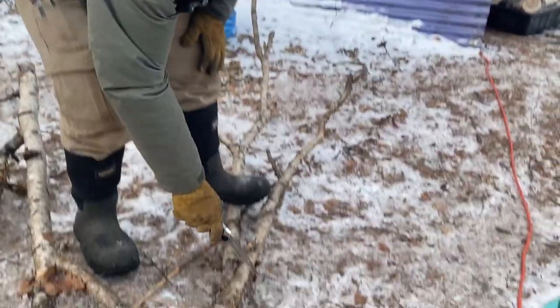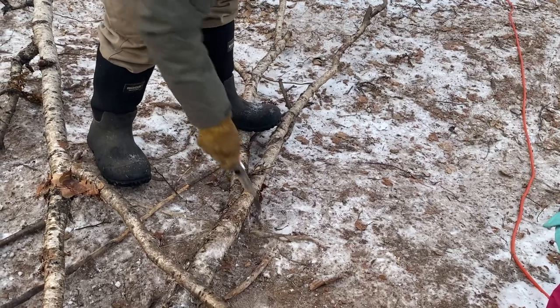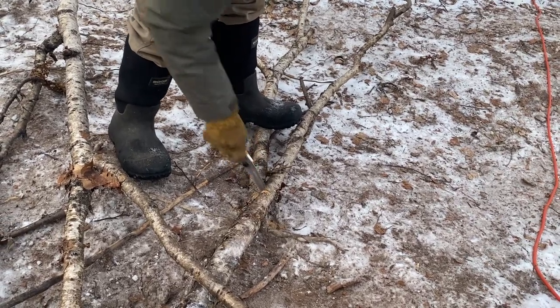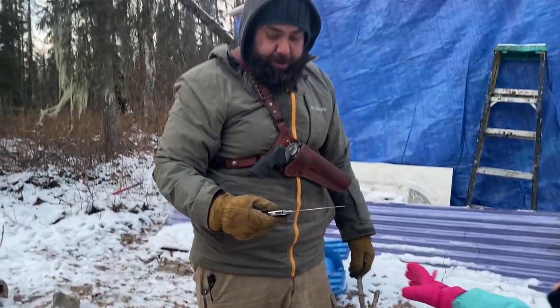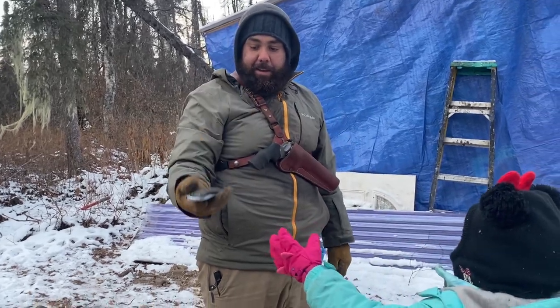Just cut them up. So I'm going to cut this one right here. Oh, this thing is amazing — 13 seconds from the time I started recording. Look at that.